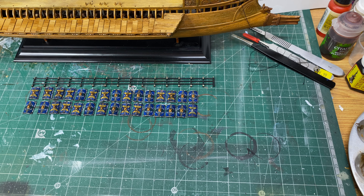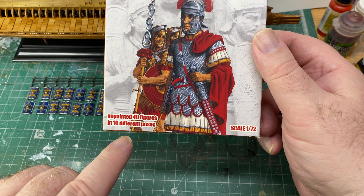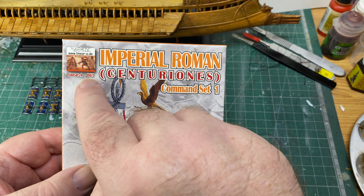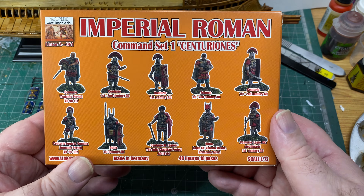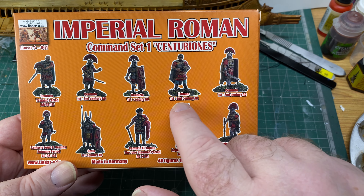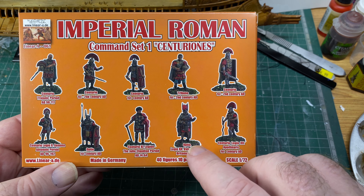Now this is a kind of a pièce de résistance. We've got 40 unpainted figures in 10 different poses — still 1/72 scale. These are new ones just out, from Linear A, code 061: Period Roman Centurion Command Set One. Looking at the back of the box, we've got: Centurio Trajanic period, Emperor Trajan, Centurio first-second century, Tribune first-second century, and so on — all from that early Roman Empire period.